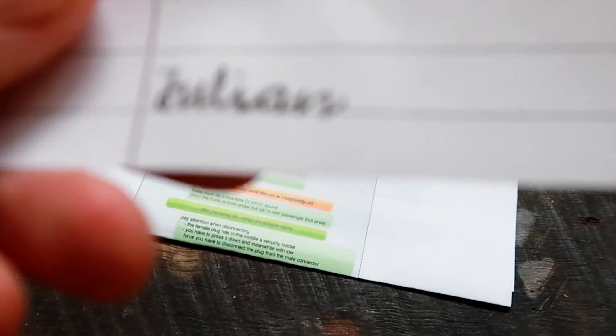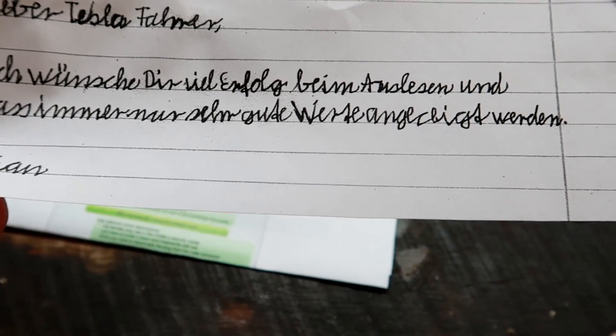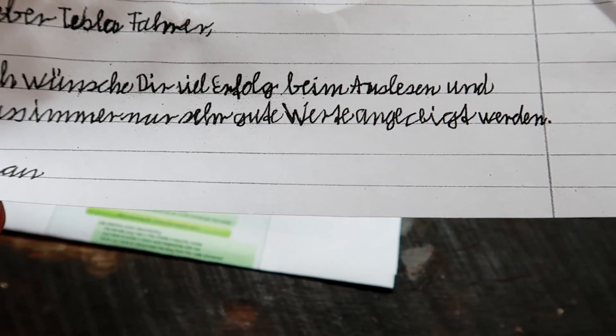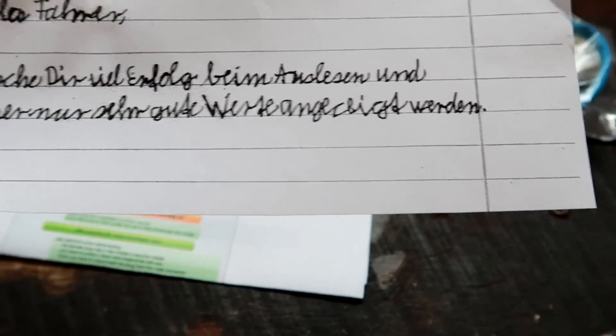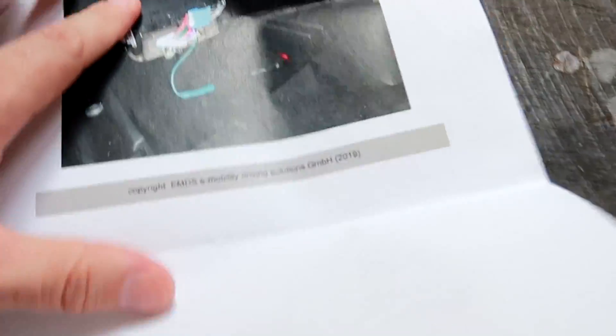There's a handwritten letter saying 'I wish you all the best reading out your data, and may you always have good numbers and figures.' Julian, thank you. And there's a one-page manual on how to install it with a photo showing where it goes.